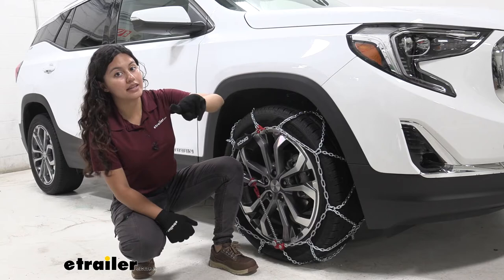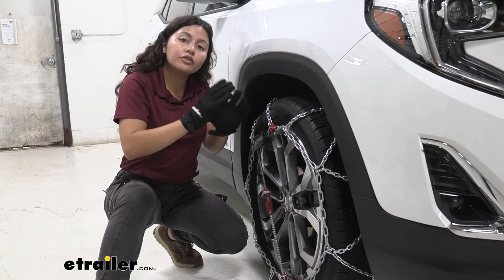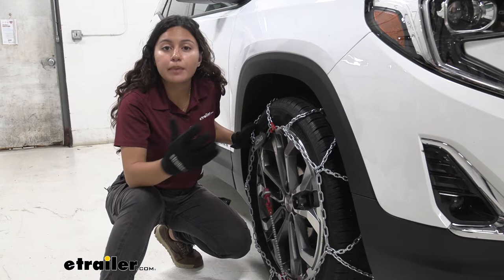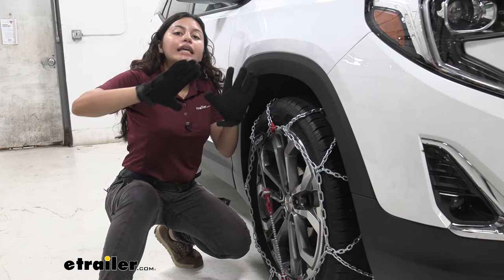The chains are arranged in a diamond pattern, which means they cover a bit more of your tire compared to the traditional ladder style chains. This is also really good because you have more traction on the road, especially as you make turns or stops, and with it covering more of the tire it's going to be a smoother ride.